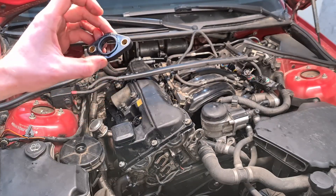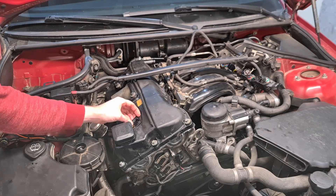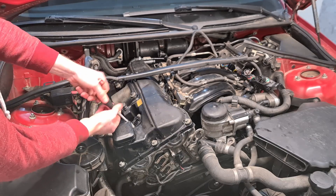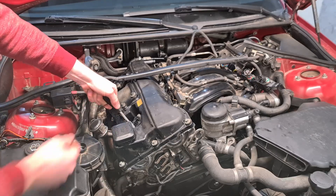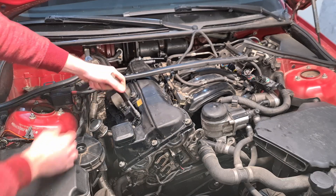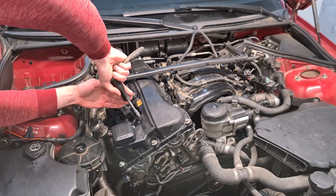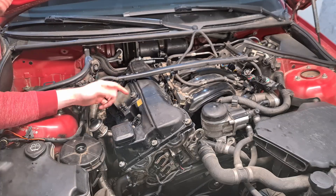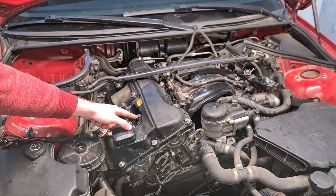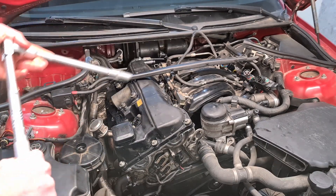Now we put back this gasket flange for the valvetronic sensor connector. I'm going to tighten down these bolts by hand because I can't find the torque spec — I don't want to over-tighten it and ruin the thread. I'd say about 8 or 7 newton meters. Replace this gasket if it's brittle, old, or maybe still original, because this is a common source for vacuum leaks. Now I'm going to torque down the spark plugs to 30 newton meters.